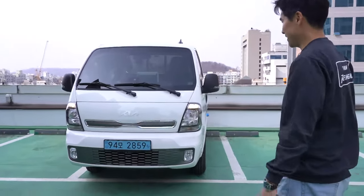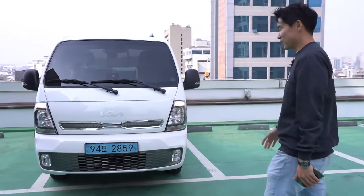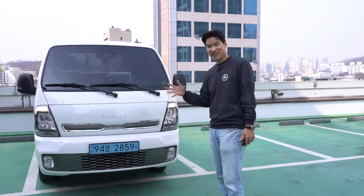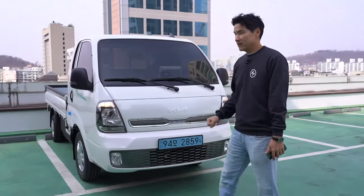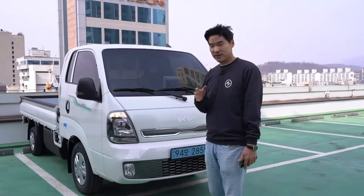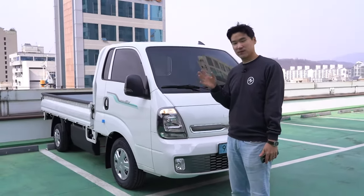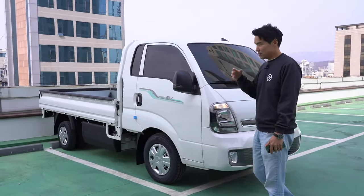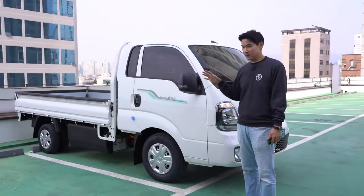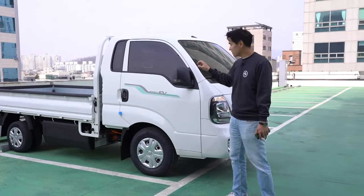I really wanted to share it because this is totally a Kia workhorse, but it's EV — they turned it into EV. For press cars, Hyundai and Kia never have press cars for commercial vehicles, and this is one of those. If our company didn't buy it, we'd have no chance to show it to you guys. But we have it here.